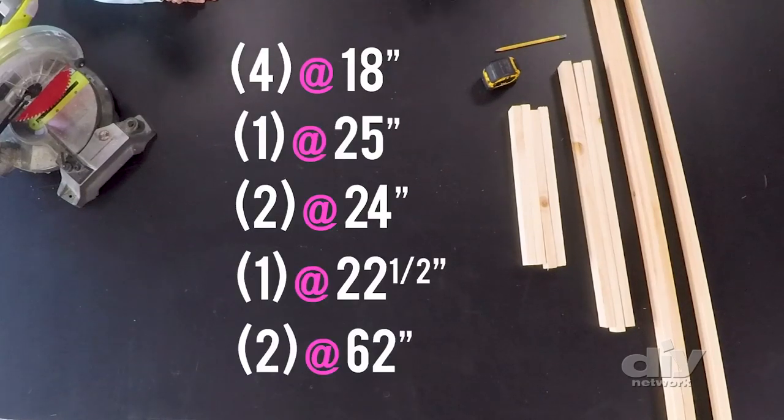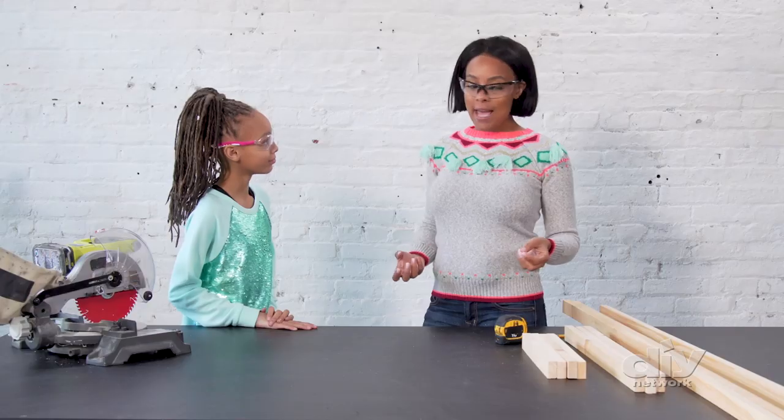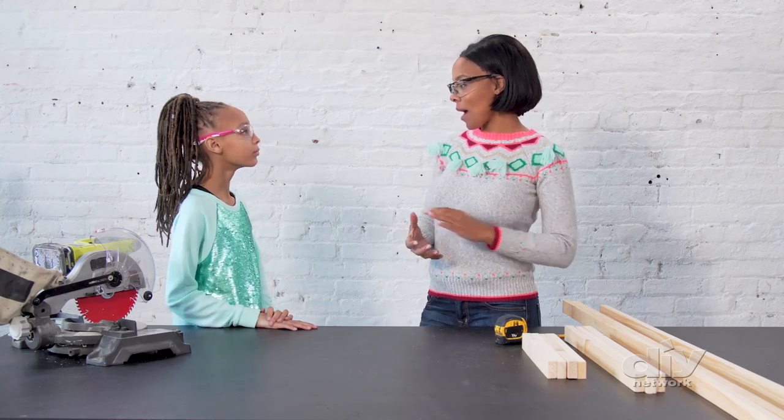First things first, we're going to need our 1x2 lumber cut to the following sizes. I pre-cut all our wood, and I left one piece because I really want to show you how to do a miter cut.